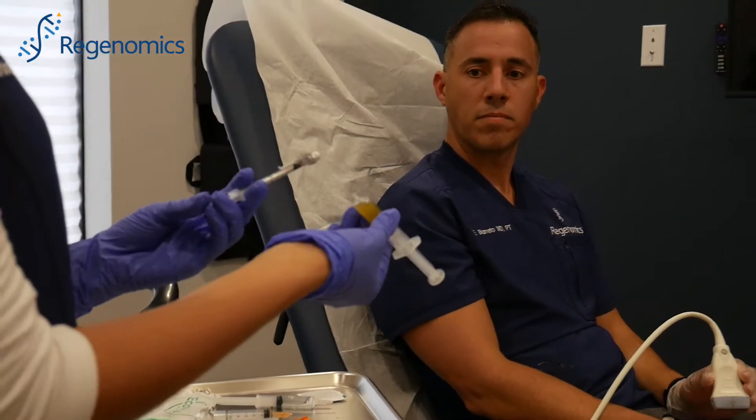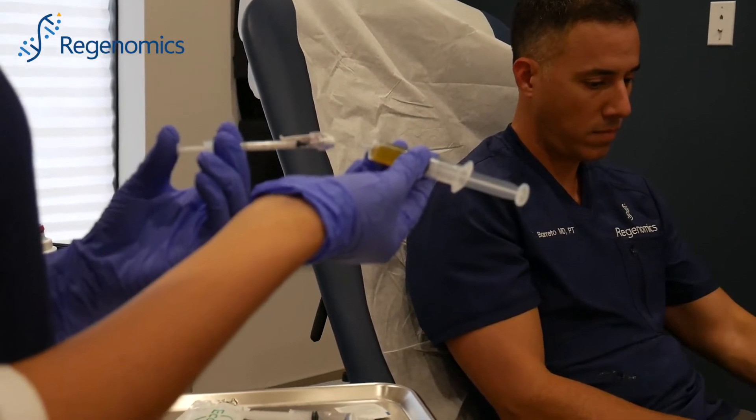After that process, we activate the PRP and the PPP portion of the blood. Most people are familiar with what is called PRP, or platelet-rich plasma. In our case, we take it a step further and we activate the platelets. That's why we call it PRGF — it's plasma rich growth factors.